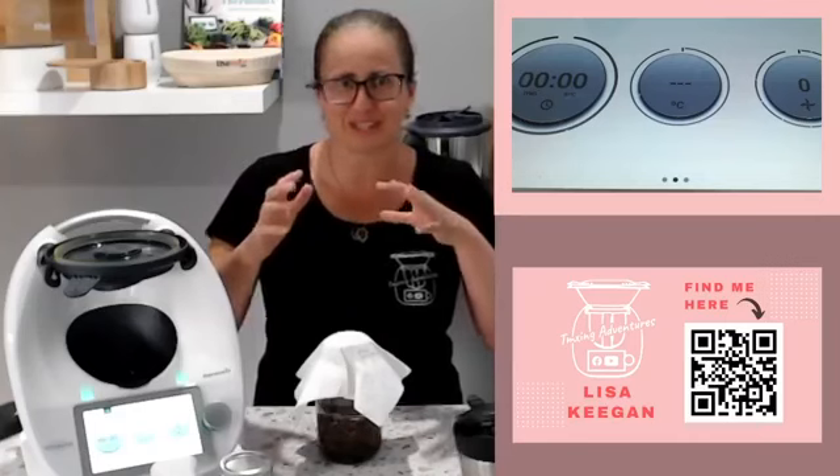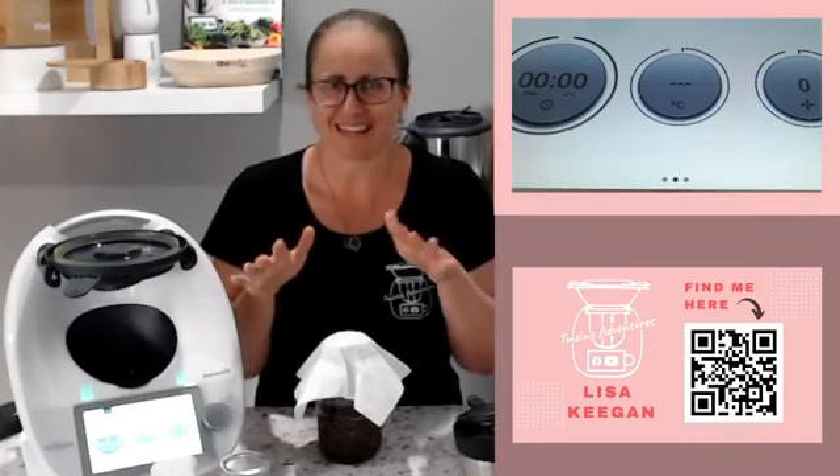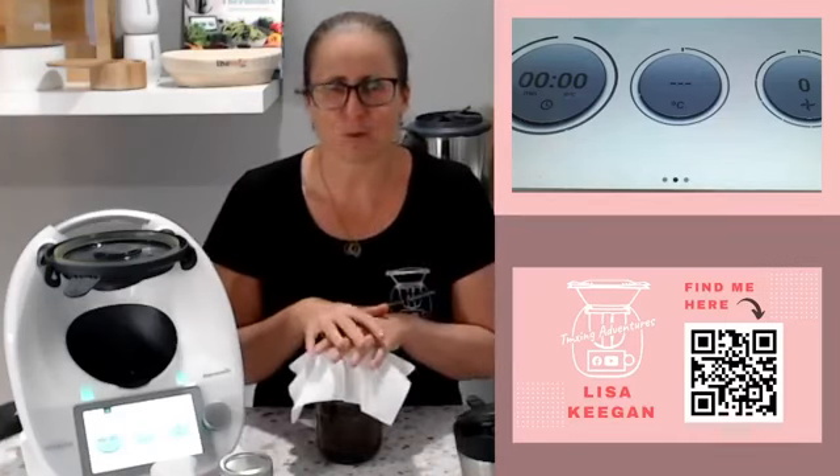That waxy-looking stuff you can just fish off before you give it a stir every couple of days. But angry mold is that gray stuff — it's prolific, it starts coming up the sides of the jar, and if that's the case you have to start again. Water it down, tip it on your garden, and start fresh. If it's just the waxy-looking stuff though, you're fine — just fish it off.